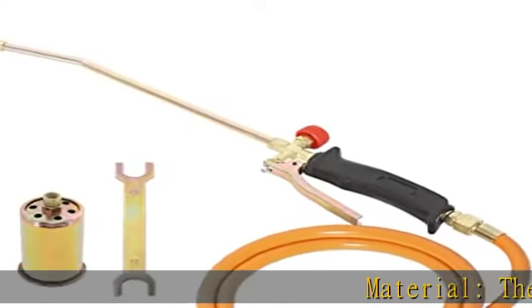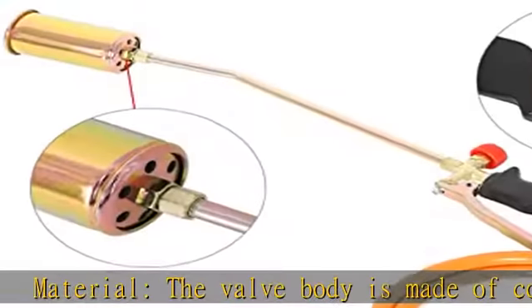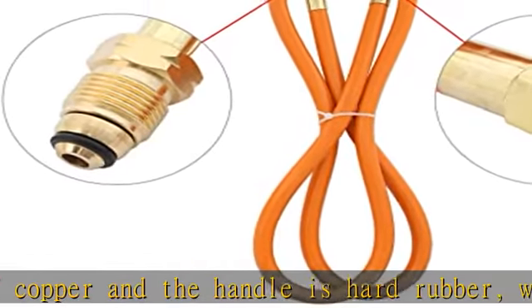Material: the valve body is made of copper and the handle is hard rubber, which is not easy to rust and more durable. Size: 3 nozzles — 1 inch, 1.38 inch, 2 inch — total length 24 inches.